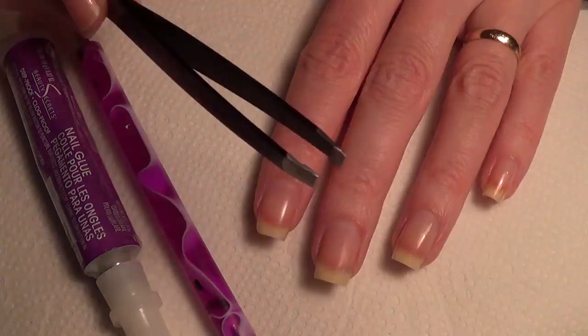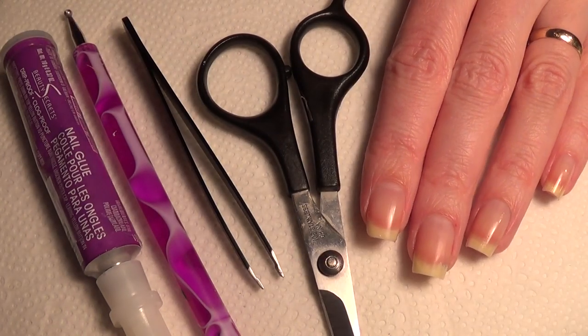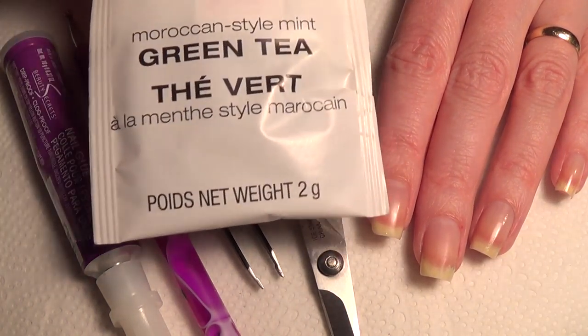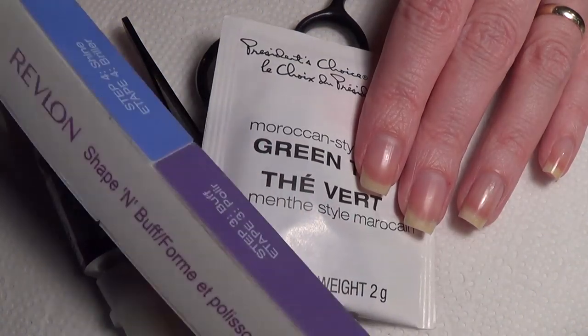You'll also need a dotting tool, some tweezers, scissors, and some tea — just one teabag, and this will last you a very long time. And you'll also need a nail file.